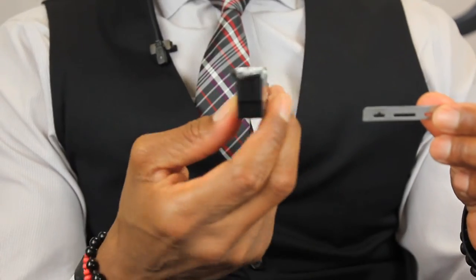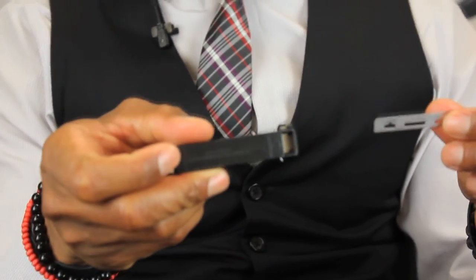No questions asked. You can only use a single blade one time — one per client. After you use that blade one time, you must dispose of that blade immediately after use.